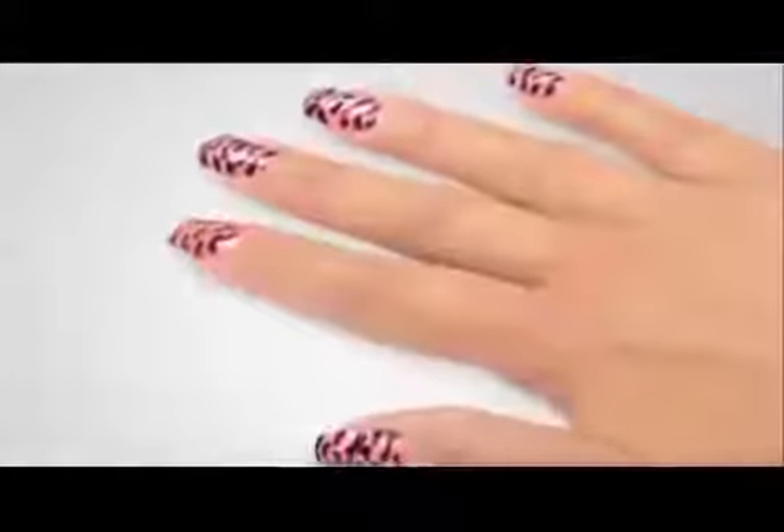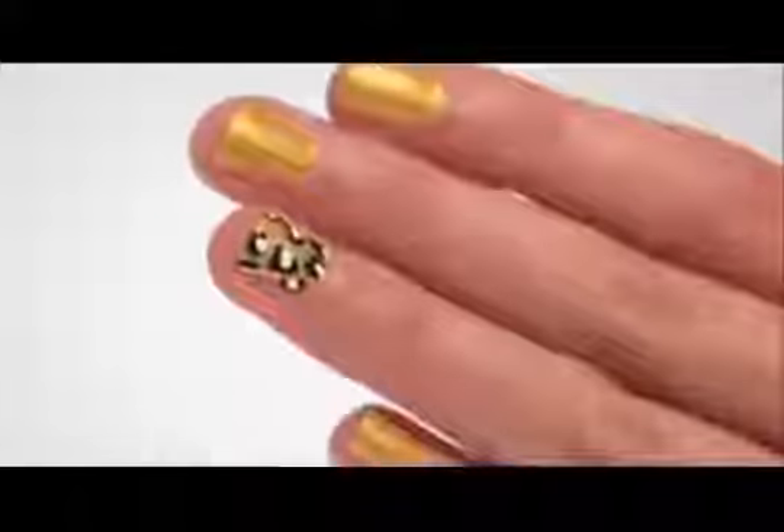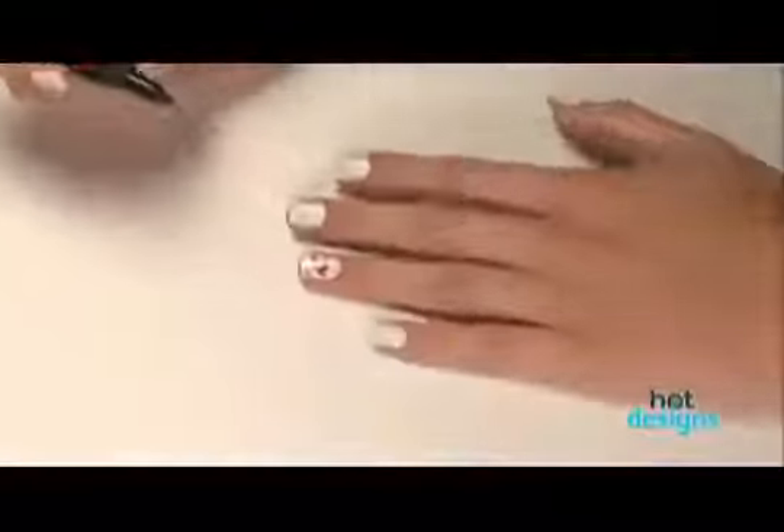If you like the hot new look of Nail Art Designs but can't get that look by yourself, you're going to love Hot Designs. Hot Designs is the easy-to-use, professional nail art kit that lets you get these amazing new looks right at home without being an artist.